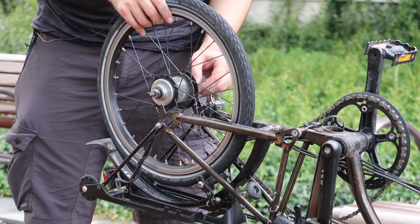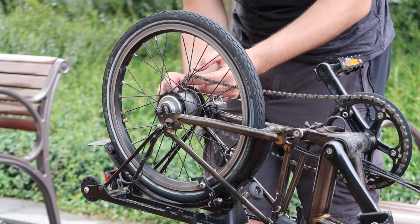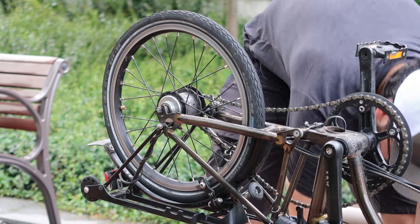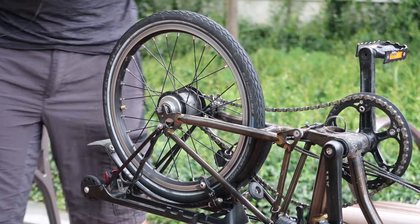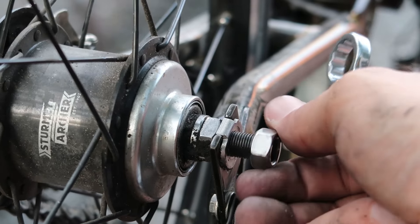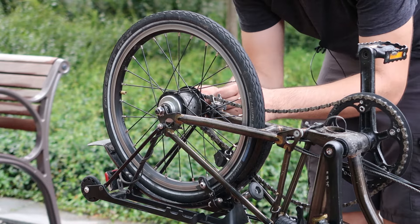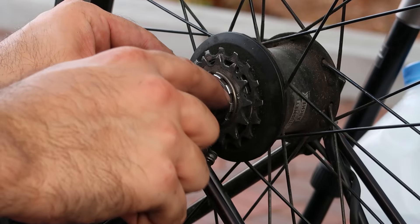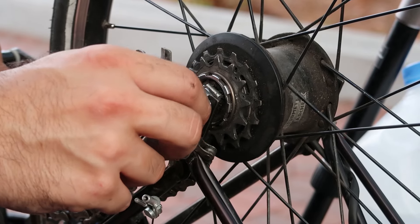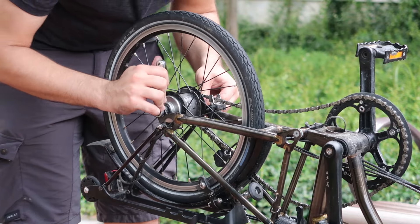Now place the rear wheel back into the frame — sometimes it takes a little tap to go in. Have the chain go through the smaller cog and through the derailleur. Put the washer and nut on one side — the flat portion of the washer goes to the top — then put the nut back in place. Do the same on the other side, making sure the washer sits flush. Use the 15 millimeter wrench to tighten both nuts — strong but not super strong.